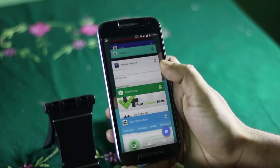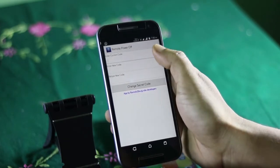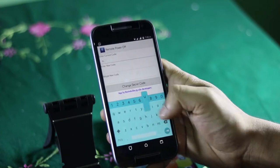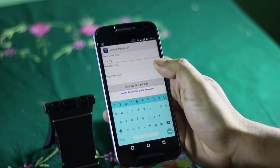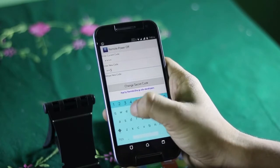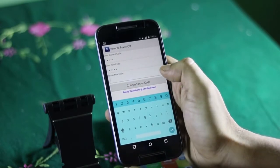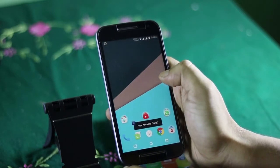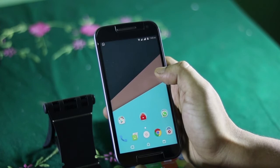Now you will be asked to type in the current code and new code. For first time use, in the current code field, type none. Then in the new code field, you can type any code you want, which you will use to turn off the device. For testing, I am putting 12345. Then confirm the code once again and click on the change button.